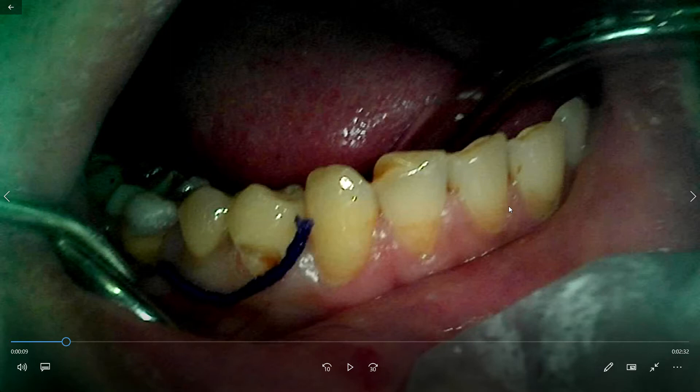Other types of gingival retraction cords are impregnated with hemostatic agents like aluminum chloride, epinephrine, or simply a local anesthetic solution which also contains epinephrine. These hemostatic agents are used to stop gingival bleeding, so the cord has a double function: it mechanically retracts the gingiva and also arrests the bleeding.